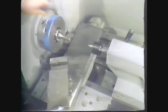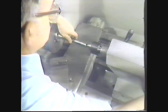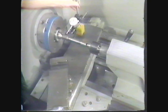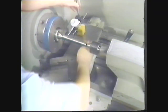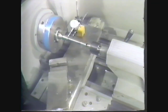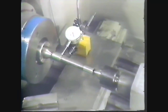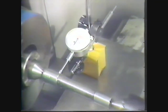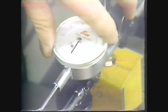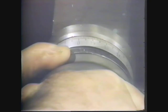For the precise method, you place a test bar between the centers and set up a dial indicator on the cross feed. Use the cross feed to bring the pointer against the test bar at the headstock end. Move it in until the needle has moved halfway around the face of the dial. Set the zero reading over the needle. Set the cross feed micrometer collar to the zero reading.